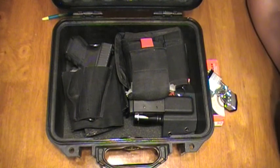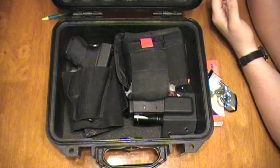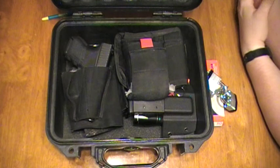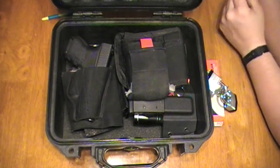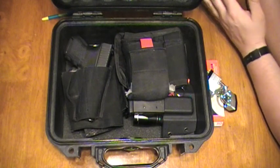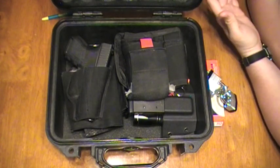I've never had anyone want to inspect the contents of the box or ask me to prove that my guns are unloaded and the ammo is in a box. I just go to the counter, tell them I have firearms to declare, they give me the little card, I fill it out, throw it in the box, lock it, put it in the suitcase, and it goes through the conveyor belt — presumably through a metal detector — and then the baggage handlers put it in the belly of the plane.